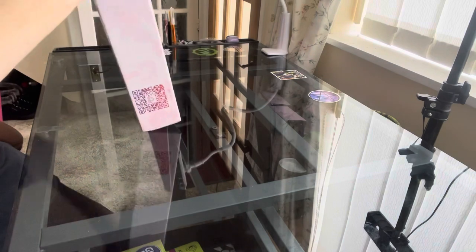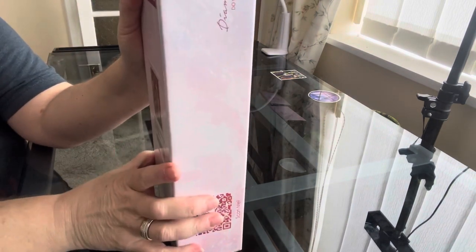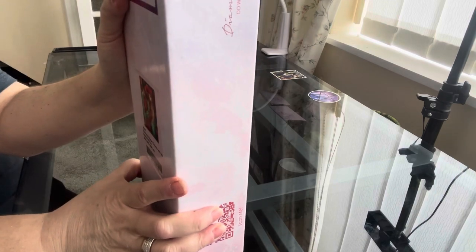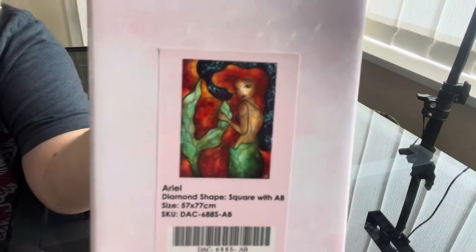So this one is Ariel — square with B drills, 57 centimetres by 77 centimetres, and she's 35 pounds plus postage.